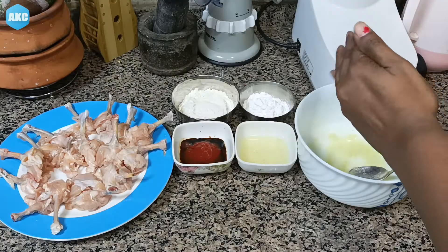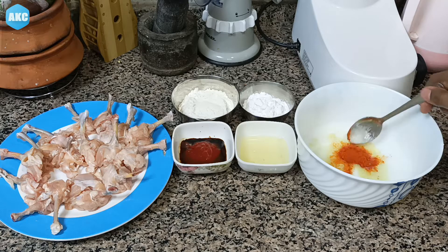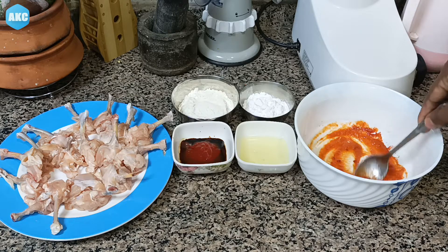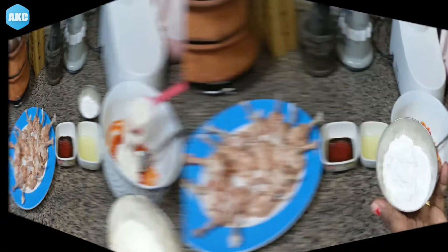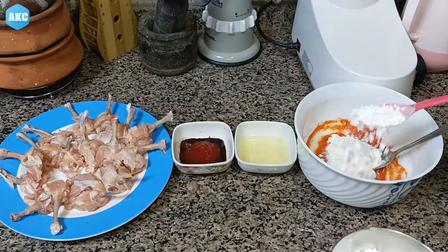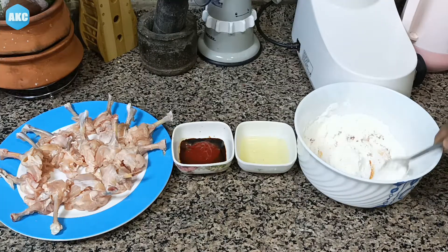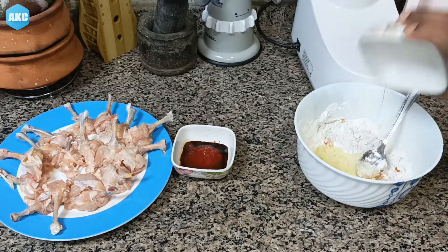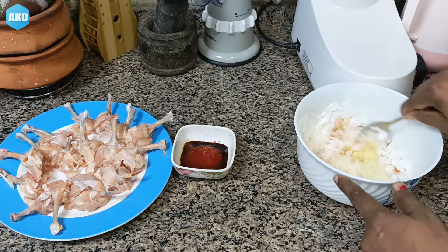We will mix the combination well. Now we add 4 spoons of maida to make it very thick, and 2 spoons of corn flour to make it very thick. We will mix it very well.